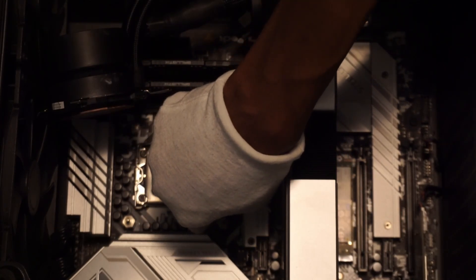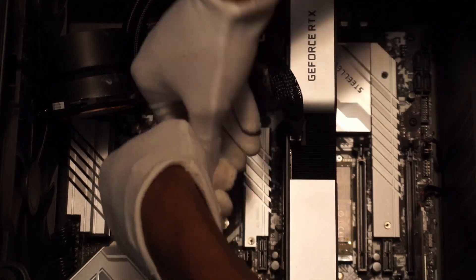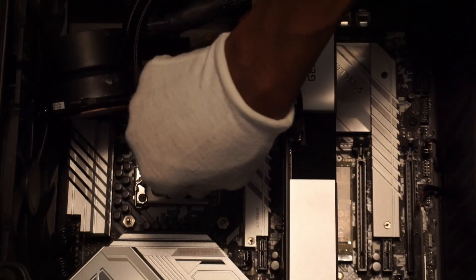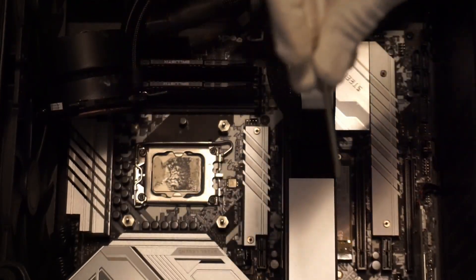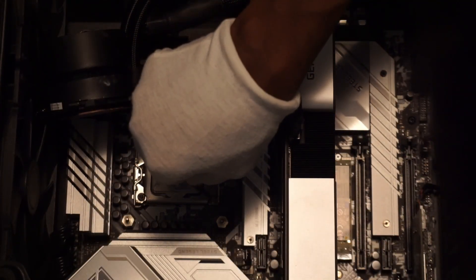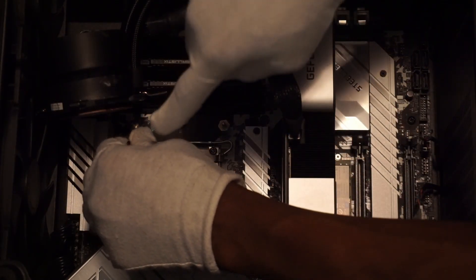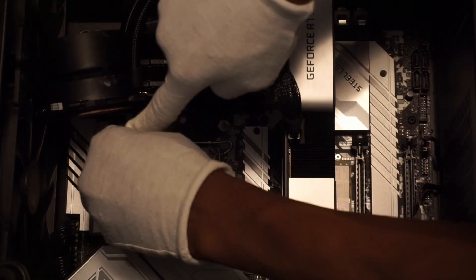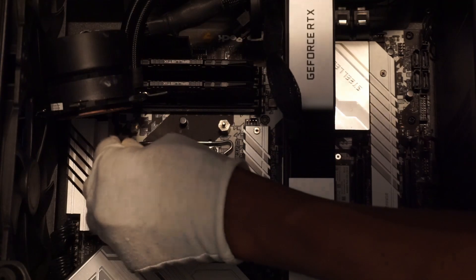Improved cooling performance. Previously, I was undervolting the Core i5-13600K. But with reduced temperatures, there is a possibility that I could increase voltage to further increase clock speeds, or I could keep my previous undervolt settings and enjoy lower temperatures. Some reviews show this contact frame reducing CPU temperatures by anywhere from 8 to 12 degrees C.